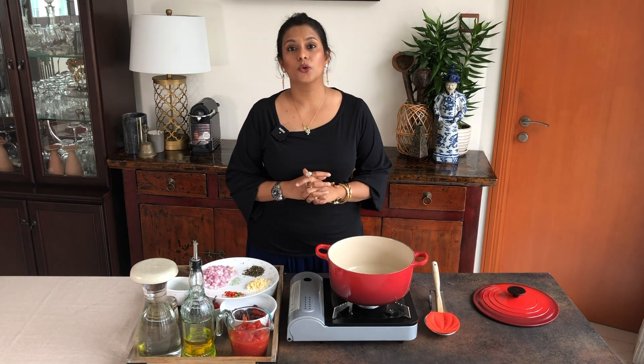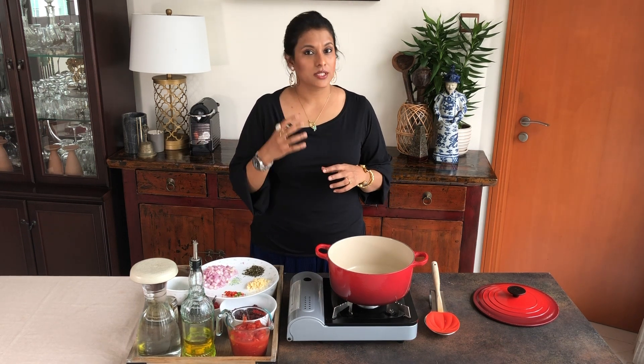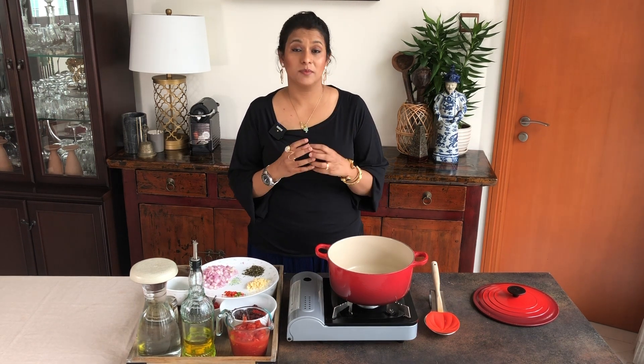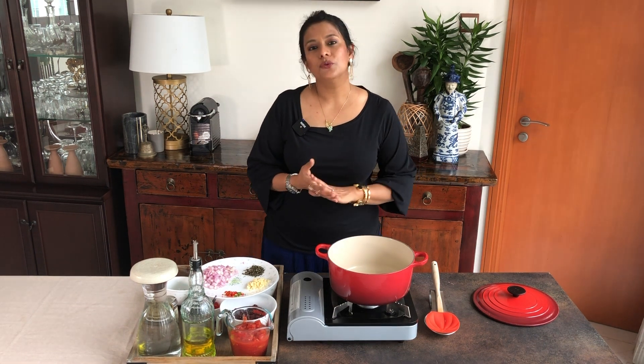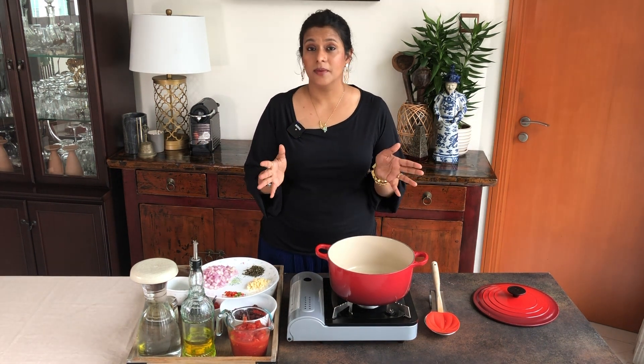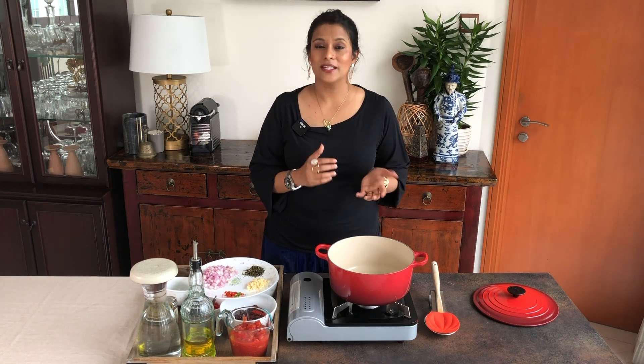Hello and welcome back. I'm Gayathri from Culinary Nirvana and today I'm going to show you how to make a black bean and pasta soup recipe. For this recipe I'm using onions, some delicious herbs, spices and vegetables like capsicum — because that's the only thing I have on hand — but you can use carrots, celery, even parsnip. This is almost like a minestrone soup but it's got my twist on it.